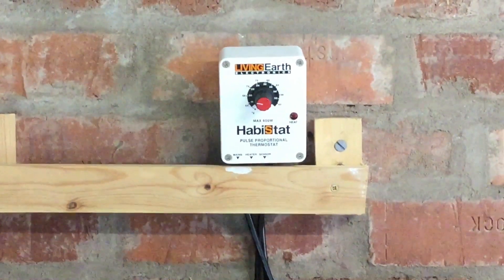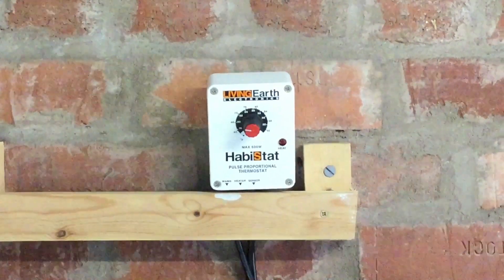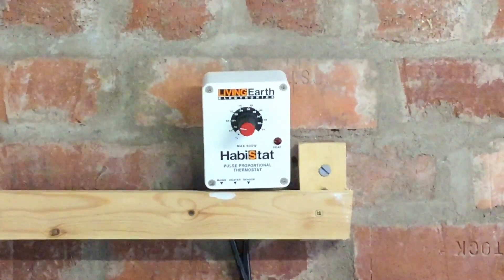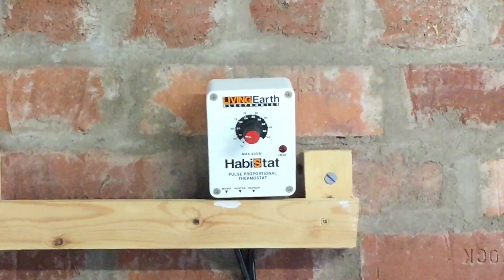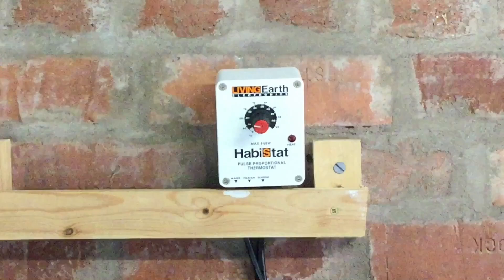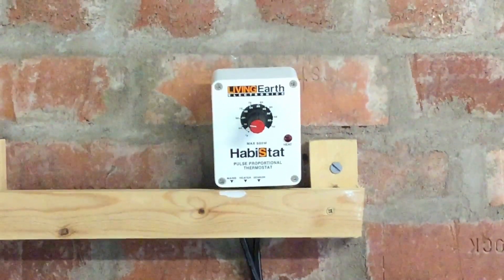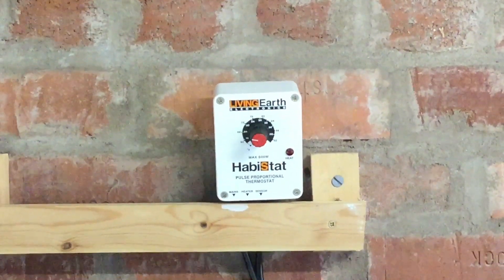In today's video we're going to be talking about everything to do with thermostats for your reptiles. Before we get into that, I'd just like to quickly ask if you could check out the link in the description and in the top right hand corner of the screen, because we've got a bit of a competition going on at the minute. But without further ado, let's get straight into the video.